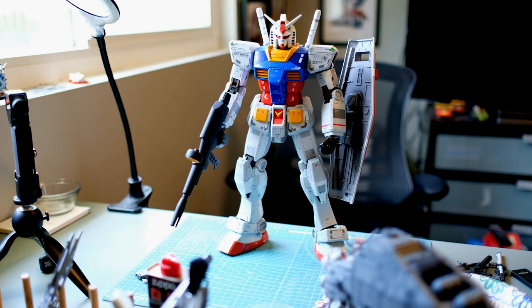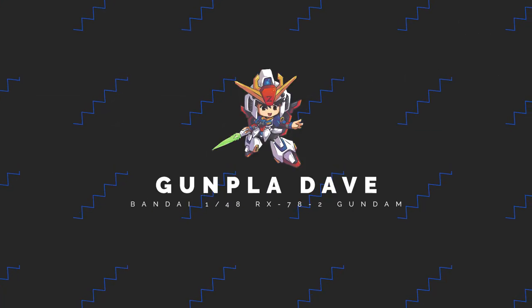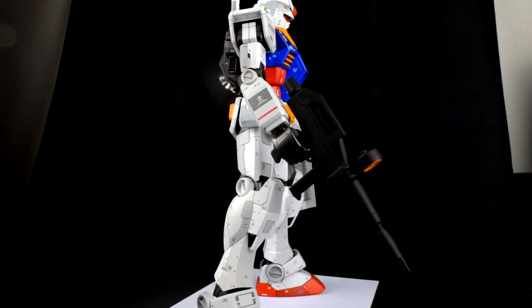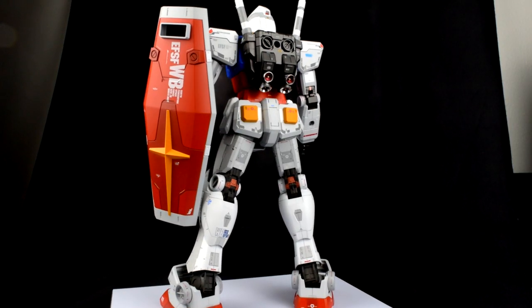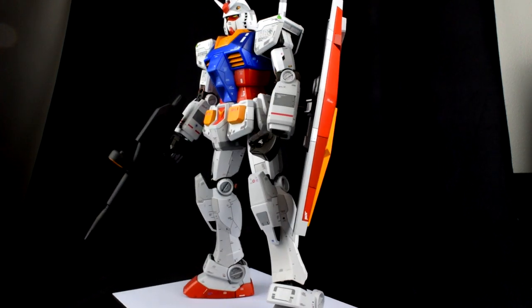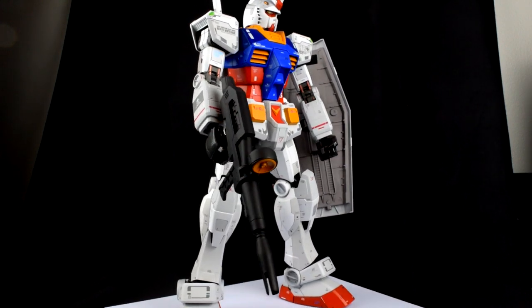Today we talk about the big boy. What's up Gunpla friends? Today I have in front of me the MEGA SIZE RX-78-2, AKA Grandpa Gundam, AKA The Logo, AKA The GOAT. Alright, maybe not the last two, but you cannot argue — he is the OG.